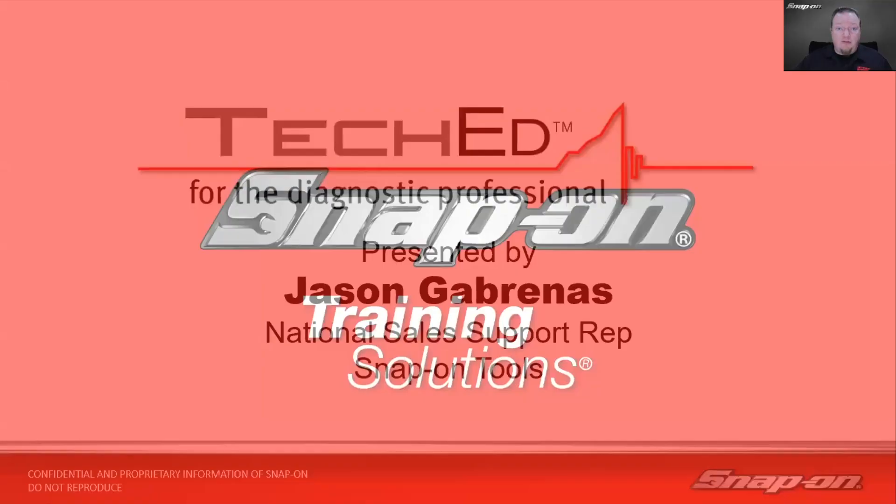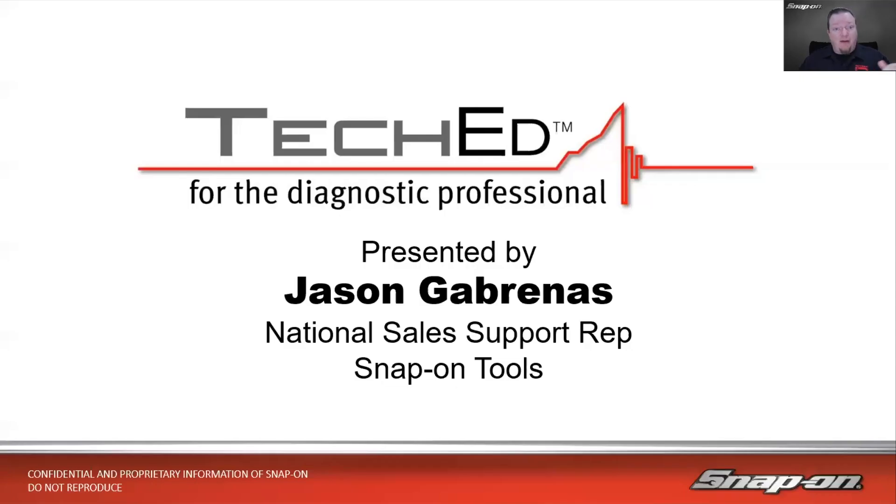My name is Jason Gabrinus. I'm one of Snap-On's Diagnostic Technical Trainers. I've been in the training department since 2013, traveling around North America helping technicians and shop owners get the most out of their diagnostic equipment. Before that, it was a couple of years as a diagnostic sales rep at Snap-On, working with 30 different franchisees and the shops they service.